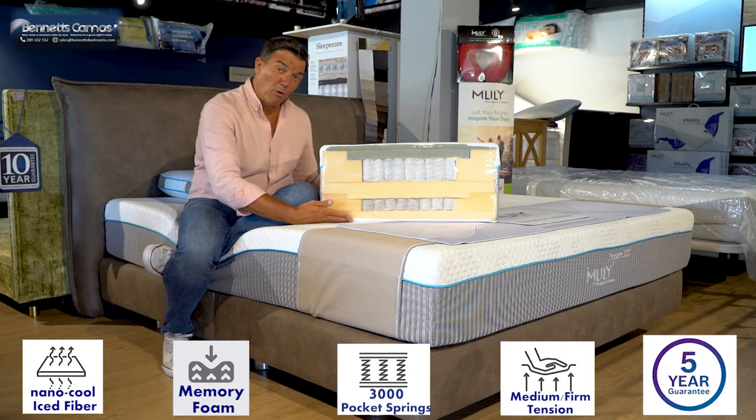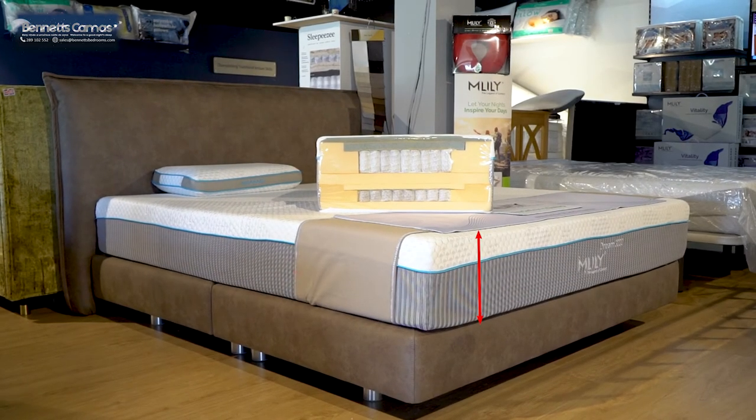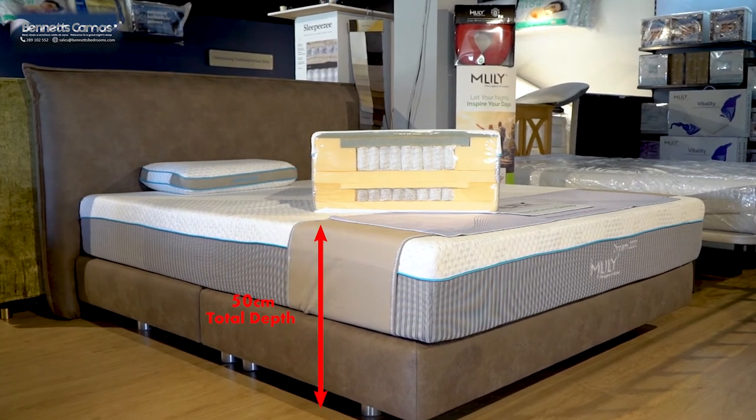At the bottom we've added the Dream Support Foam for a little bit of extra comfort. The cover is removable and washable up to 40 degrees. It's an absolutely brilliant feel. The mattress depth is 27 centimetres, and the depth from the base to the top of the mattress is 57 centimetres.